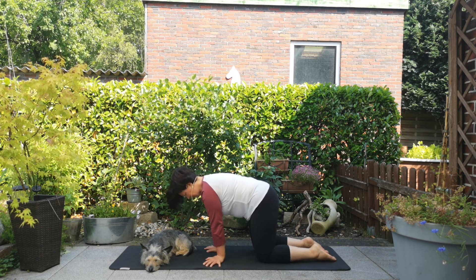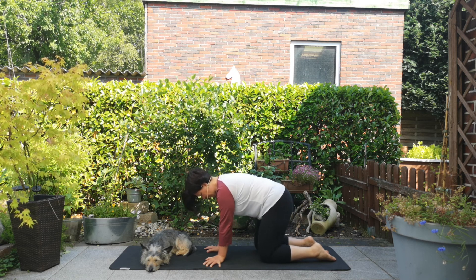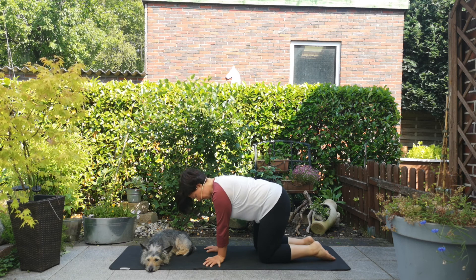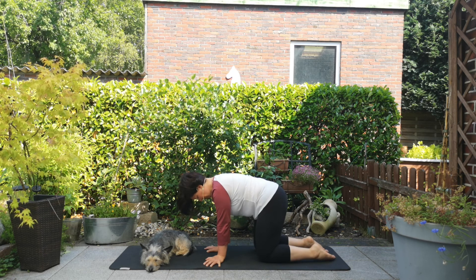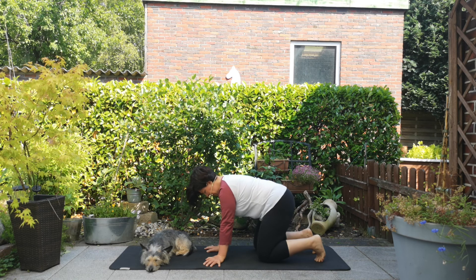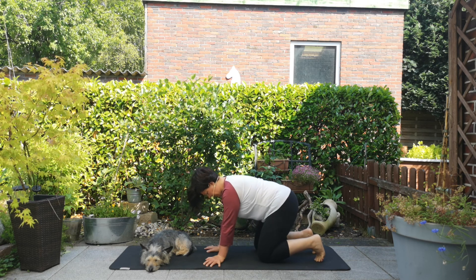Wir beginnen mit ganz kleinen Vor- und Rückwärtsbewegungen. Denke auch hier an dieses kleine Luftpolster unter deiner Handfläche. Dann gehen wir in eine Rechts-Links-Bewegung. Deine Füße können entweder abgelegt werden oder du stellst sie auf. Dann kommen wir in kleine Kreise von rechts nach links, ganz achtsam.